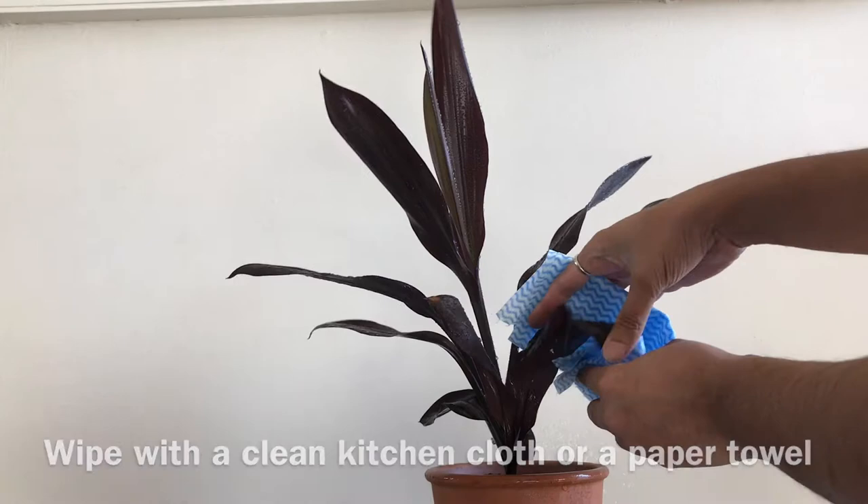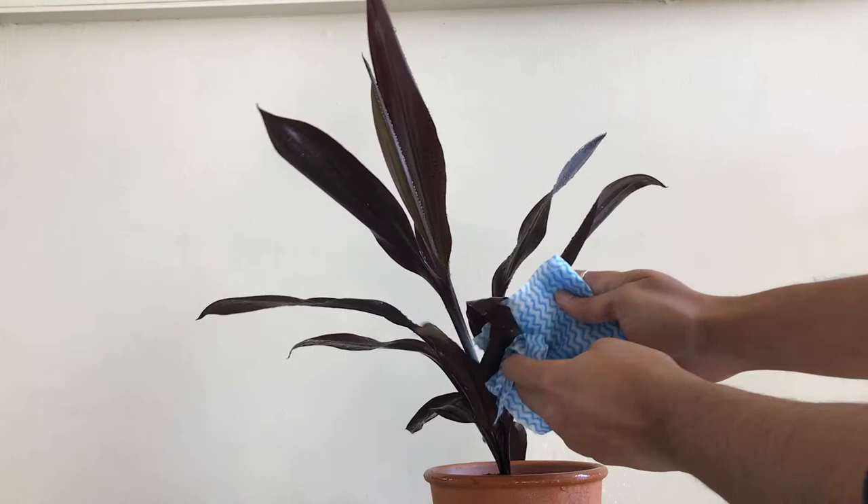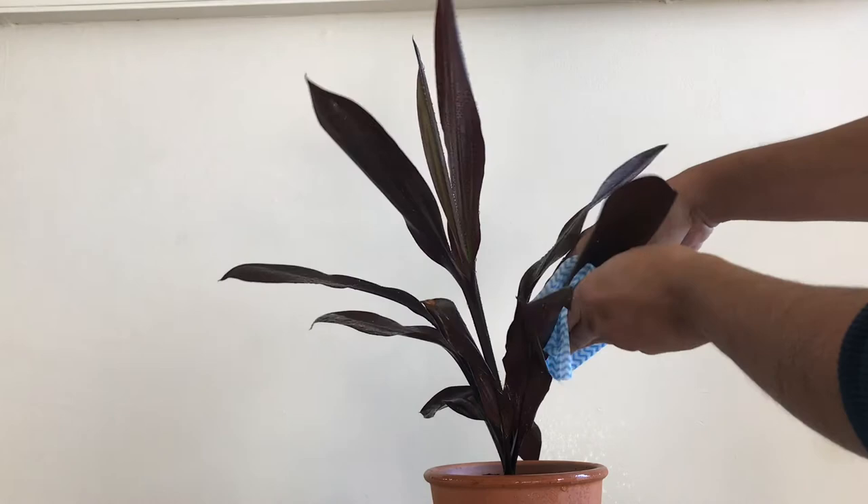Okay, after the solution has been sprayed for about 10 minutes, make sure that you clean the plant with a kitchen cloth or a paper towel.